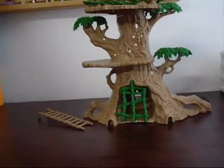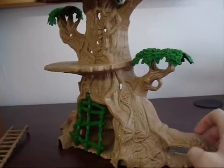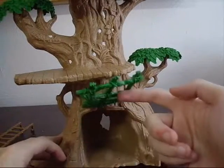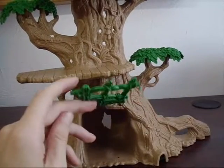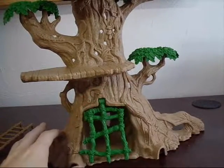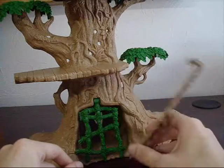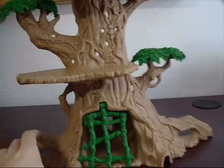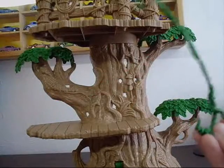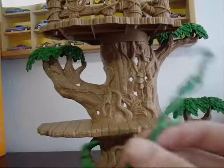And then you also get this little treehouse thing. It's not really much, but it's hollow on the back. It's got this cool little area for some people to go in and hide. You can put other stuff in there. Comes with a ladder that you can put anywhere. It's also got this little vine piece that can come off — you can hang that somewhere else. That's kind of cool.